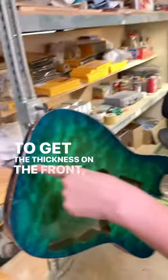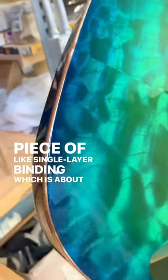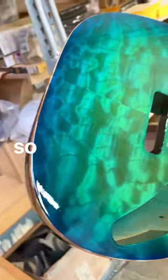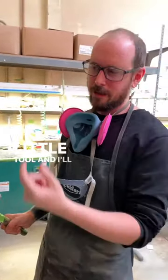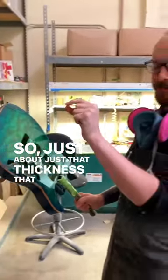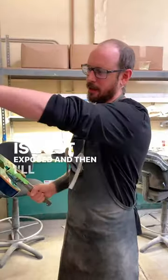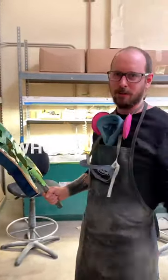To get the thickness on the front, we'll actually measure a piece of single layer binding, which is about 65 thousandths or so. I'll have a razor blade that comes out of this little tool, and I'll take calipers and measure that — so just that thickness, that 65 thousandths, is exposed. Then I'll run that along the whole edge to make sure it's perfectly the same size all the way around.